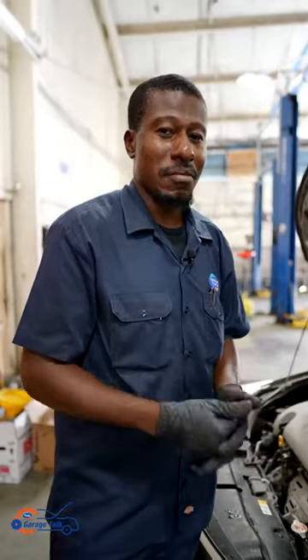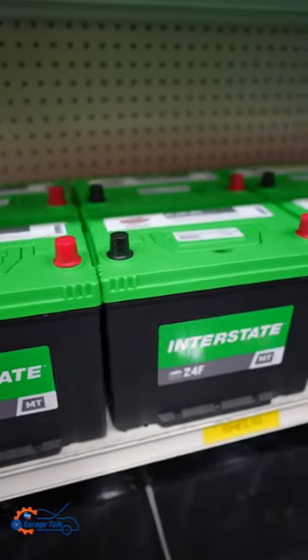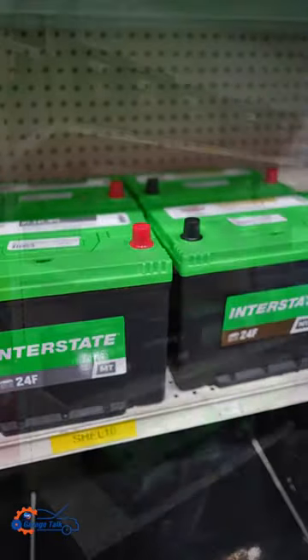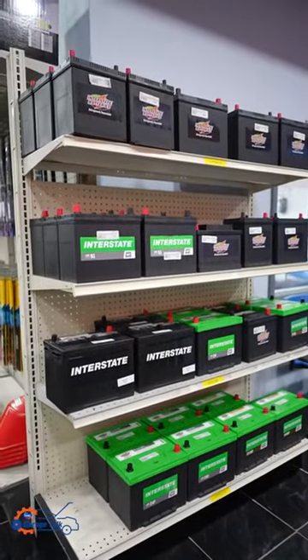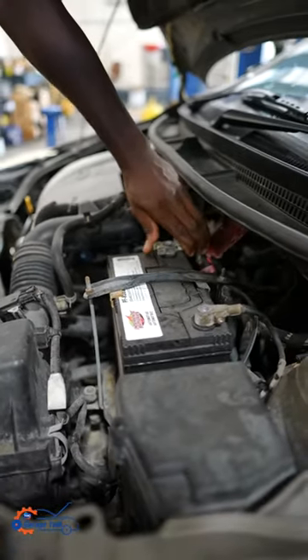If you're not sure if your battery needs replacing or not, you could always come in at TDC and have it tested by one of our technicians, and that will determine if you need a battery or you don't need a battery, or if it's something else. But whatever it is, we'd be happy to help. Thanks for watching.